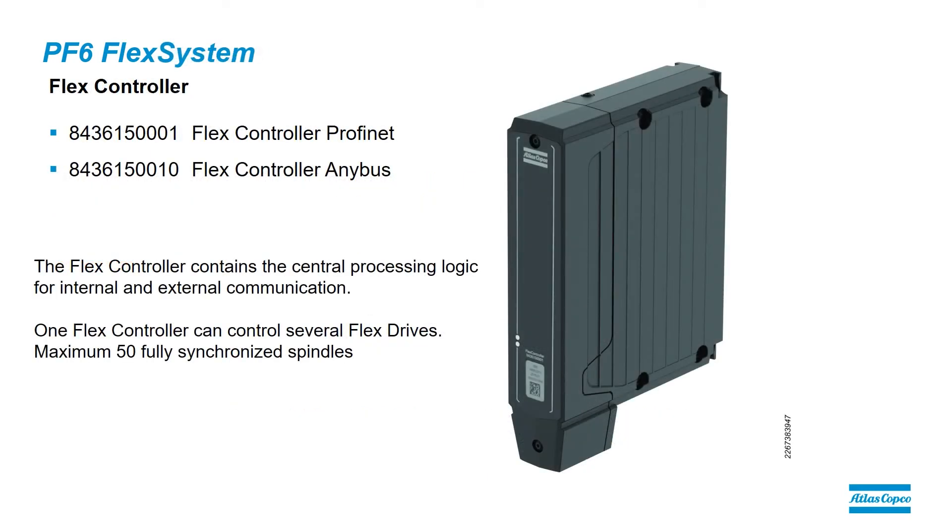The first component in the rack is typically going to be the Flex controller. There are two Flex controllers: the Flex controller ProfiNet, which supports ProfiSafe e-stops, and the Flex controller Anybus, which can be used for all the different field bus types.